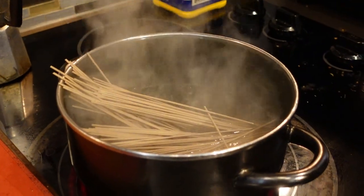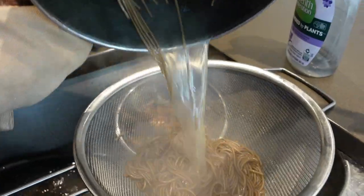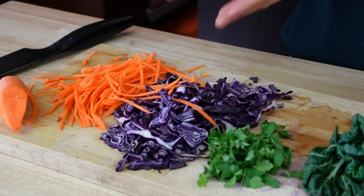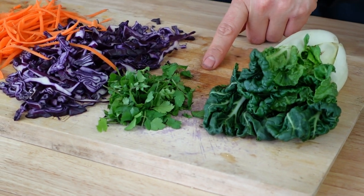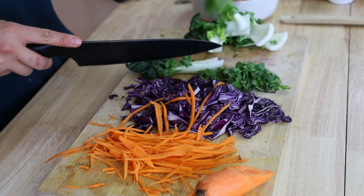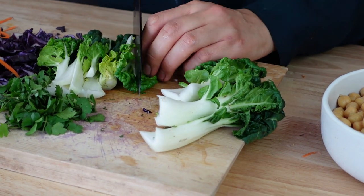First thing you want to do is boil some water and cook up your soba noodles according to instructions — this should only take about five minutes. Then drain and rinse in cold water as soon as it's done. While your soba noodles are cooking, you can chop up your veggies. I'm using very similar veggies here: julienne carrots, shredded red/purple cabbage, some cilantro, and also a head of baby bok choy which I'm going to eat raw. Raw baby bok choy is actually very tasty — it's very nice and crunchy — and I'm just going to cut it up into thin slices.